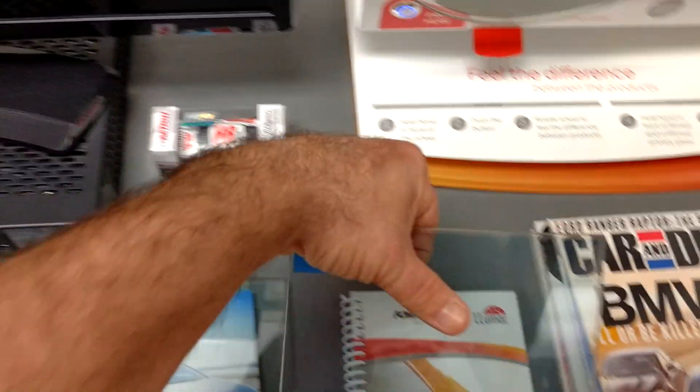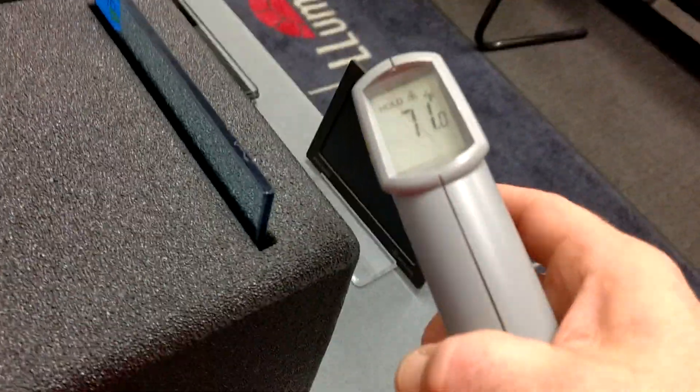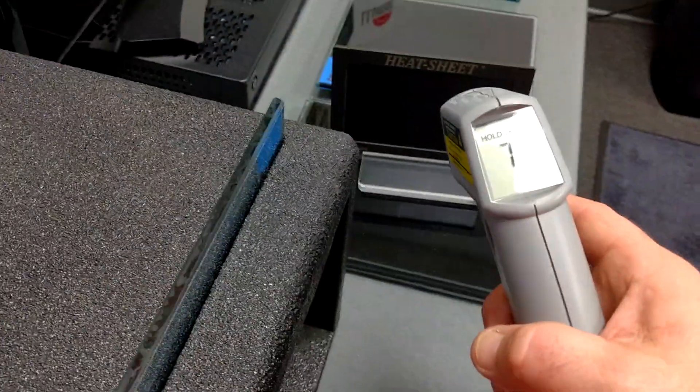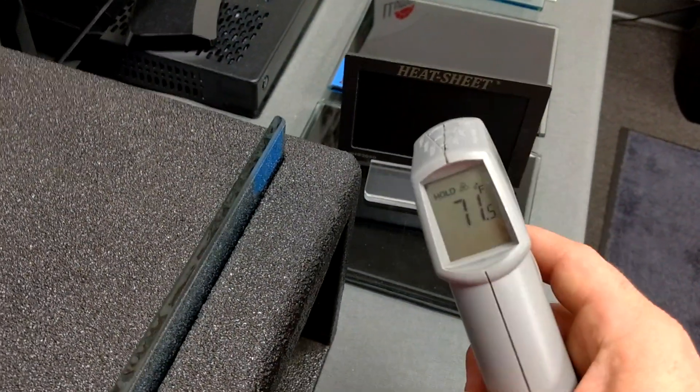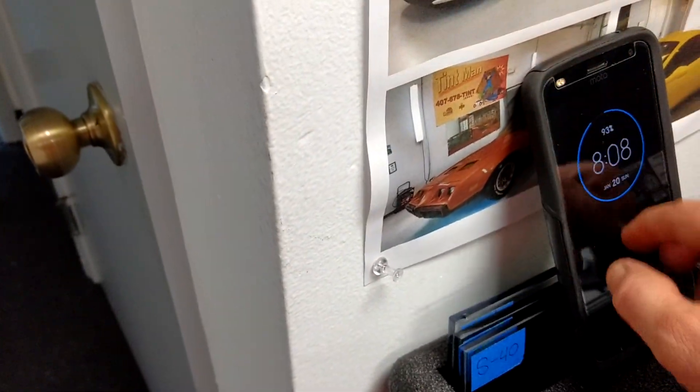Let's go ahead and get started. We're going to do a 20-second count. That one's at 71, 71.5 degrees. And we're going to do 20 seconds on the clock.